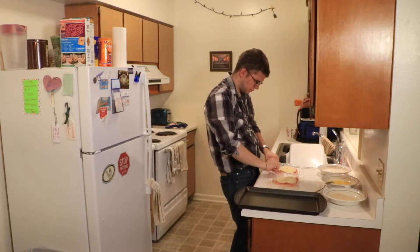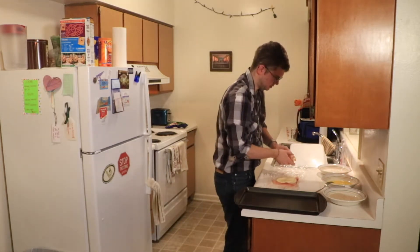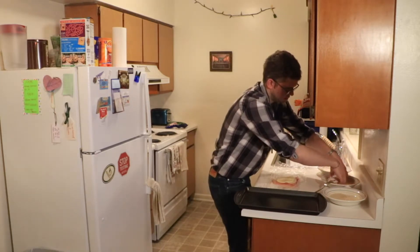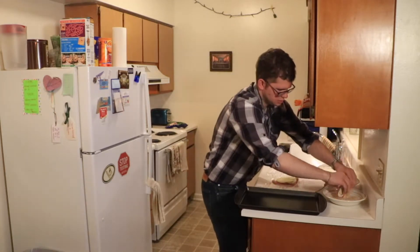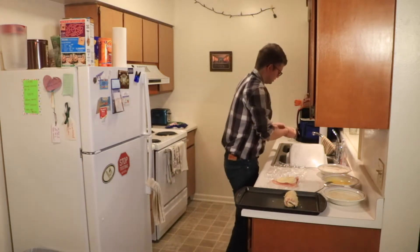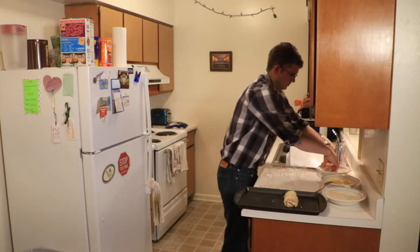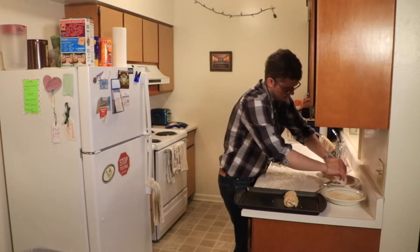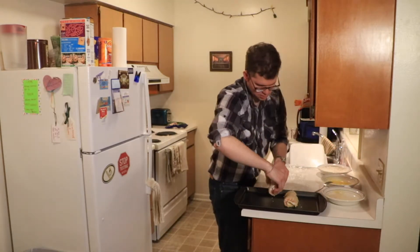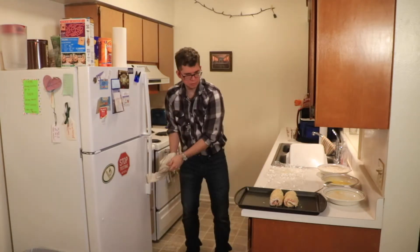Now comes the somewhat challenging part — I've got to roll these up. The recipe didn't say anything about toothpicks, so I'm not going to put any in. First we have the flour, take off the excess, then into the egg, and into the breadcrumbs, and put it on the pan. Now we do the next one — roll, the flour, the egg, I'm very glad I only used one egg, and the breadcrumbs, and onto the pan.